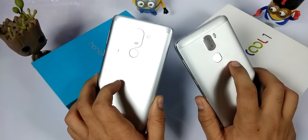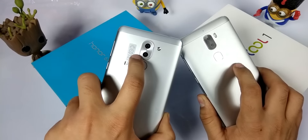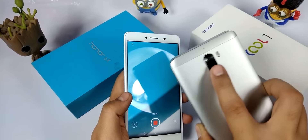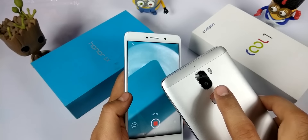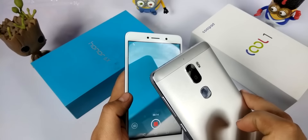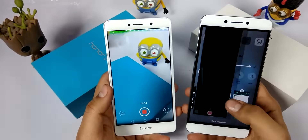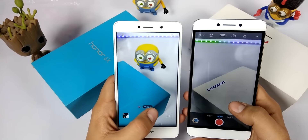This one is the Honor 6X, recently released in India, and this one is the Coolpad Cool 1, which also has dual lenses. On the Honor 6X you get a 12 megapixel shooter at the back with a 2 megapixel shooter below it, both having RGB sensors. On the Coolpad Cool 1, you get dual 13 megapixel cameras — one with an RGB sensor and another with a monochrome sensor for black and white images. The Cool 1 has dual LED flash while the Honor 6X has a single-tone LED flash.